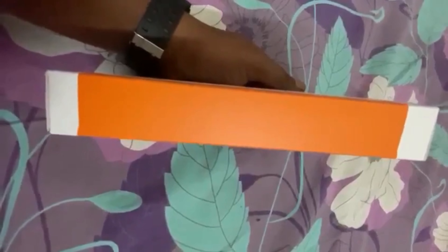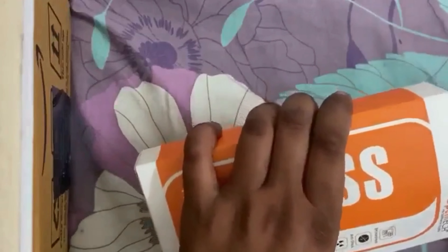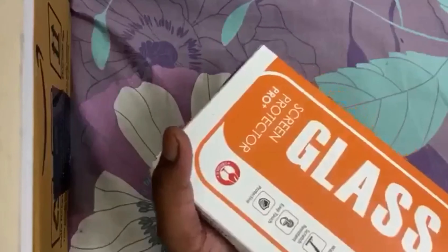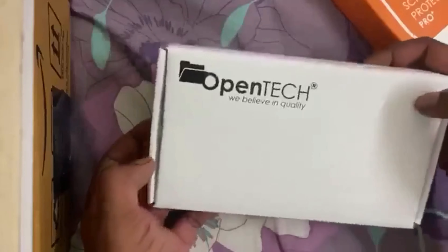Let's go forward and unpack it. Let's see what the contents are inside. One thing I will say — the screen guard packaging is very premium. These are very small things, but it increases the overall value. I have not seen a normal screen guard like this. It is very premium — you can see that you have a premium product on the inside.